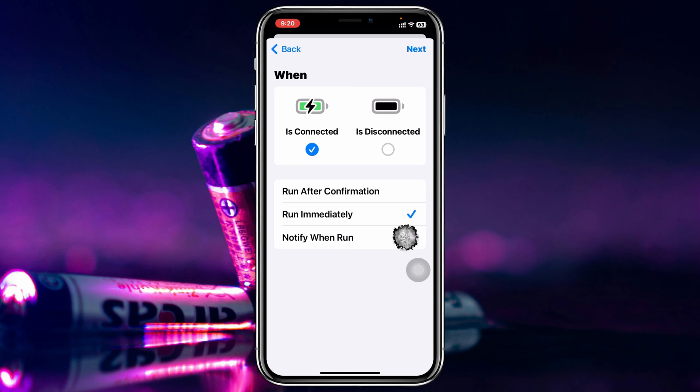Once you're done, go ahead and tap on Next.